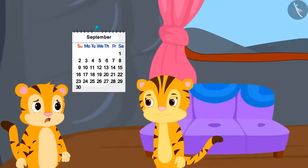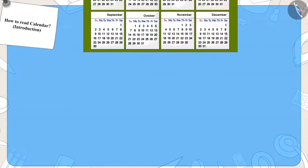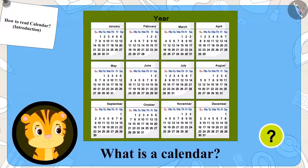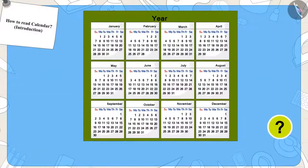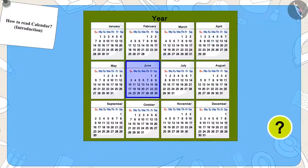He asked his mother: what is a calendar? Do you know what a calendar is? Shere Khan's mother explained that this is a calendar — it depicts the months of the whole year and the days in those months. Do you know how many months are there in a year? Twelve months.